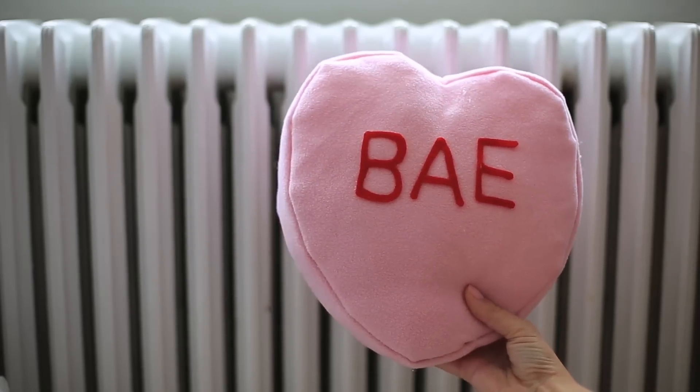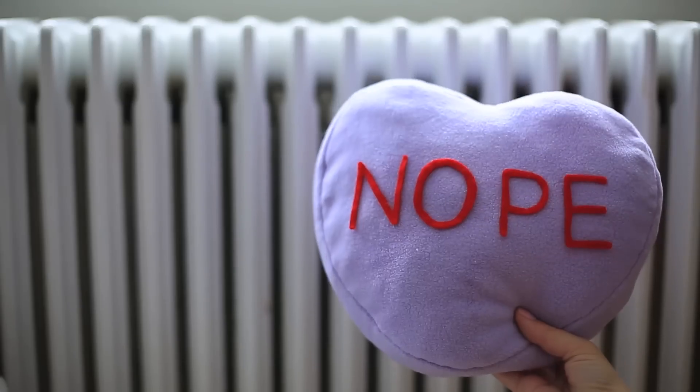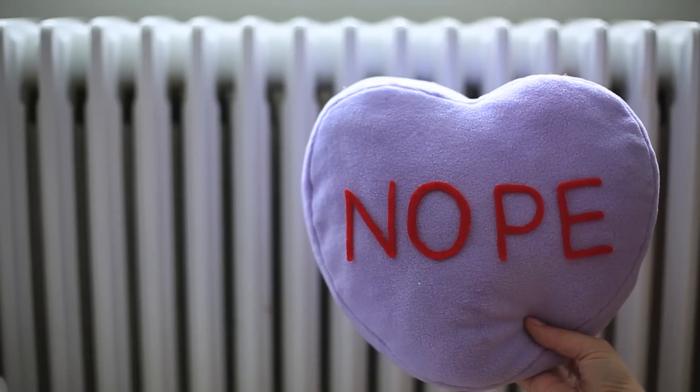We made a 'bae,' a 'text me,' and for the not-so-fans of Valentine's Day we made a 'nope' pillow — just nope.